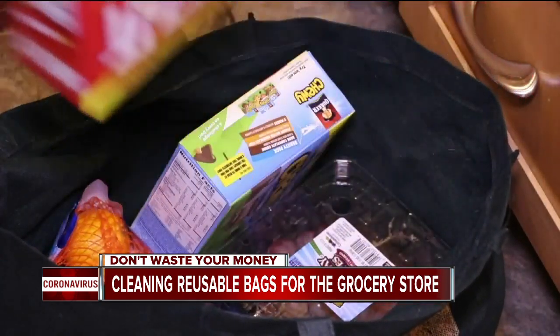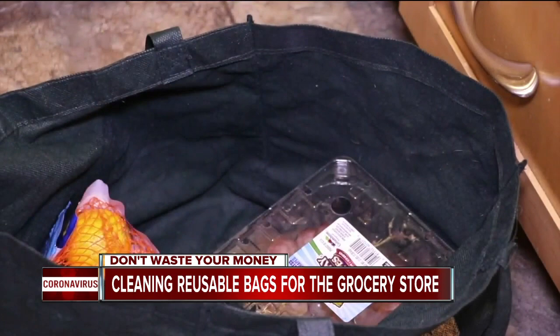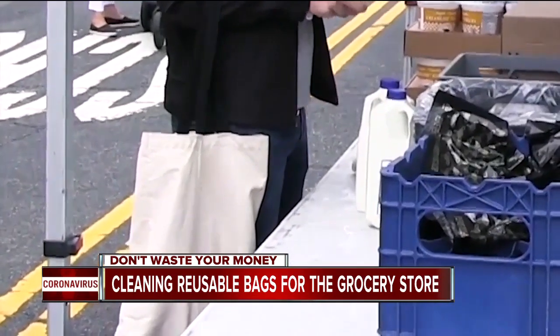The solution is simple: clean your bags. But the technique you use depends on the type of bag you have — fabric or plastic.